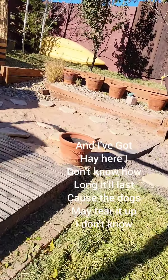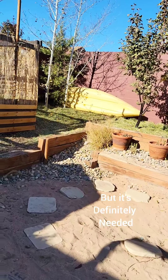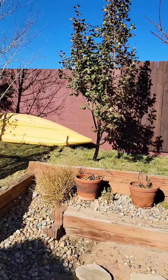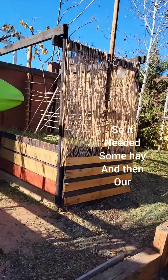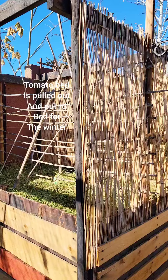I don't know how long it'll last because the dogs may tear it up. But it's definitely needed because the ground here is pretty much in bad shape. So it needed some hay, and then our tomato bed is pulled out and put to bed for the winter.